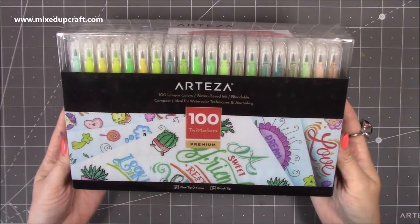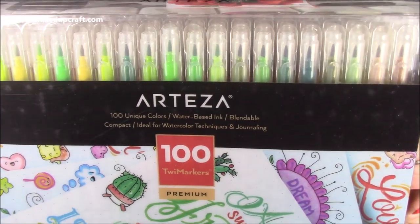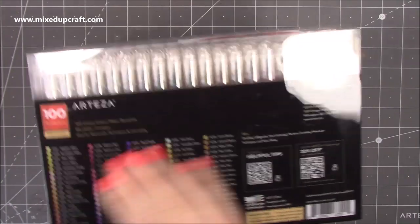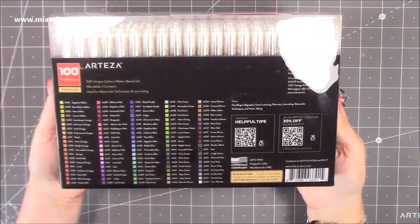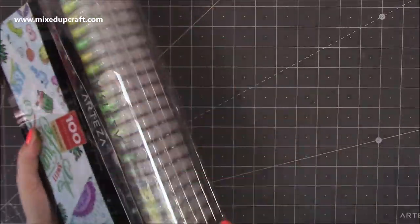Hi everybody, it's Sam at Mixed Up Craft, thank you for watching today. So I found this video on my laptop which is from way before Christmas, probably almost towards the end of the summer, and it is showing you how I use the Arteza Twi markers — I'm not entirely sure how they are meant to be pronounced, but anyway.